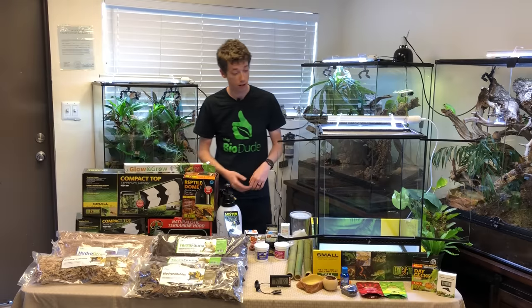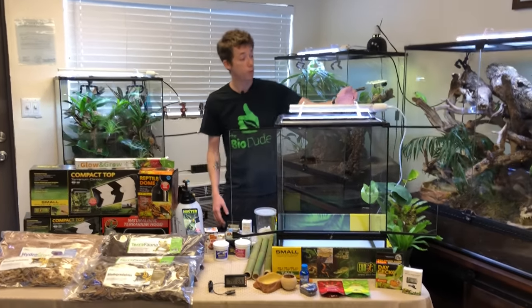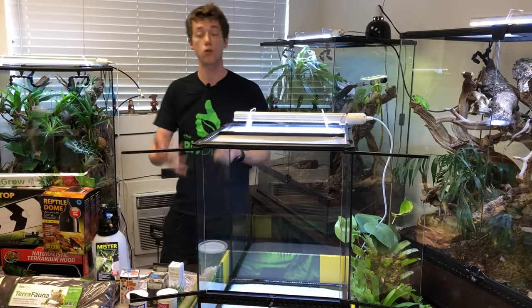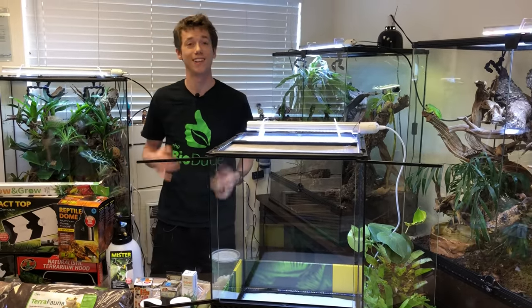I'm really excited to get these guys established here. I have an 18x18x24 in front of me with one of my 16-inch LEDs with my props on them. There are a lot of different lighting avenues we can use for your plants and your hot spot, and I'll go over that with you guys today. But let's get building.